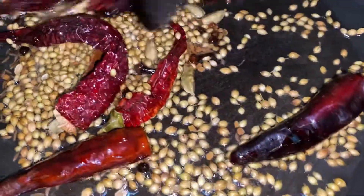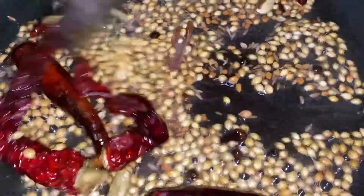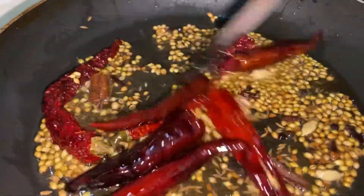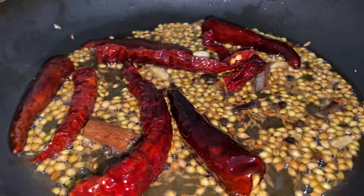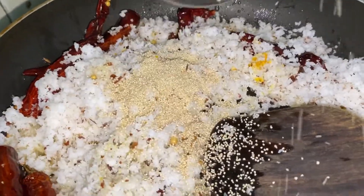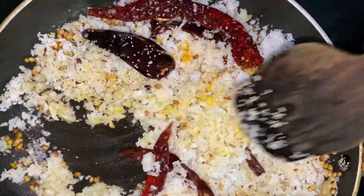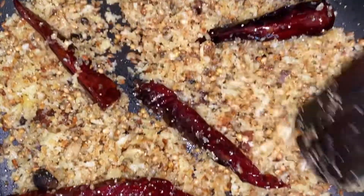Fry this until you get a nice aroma coming out from the spices. This will take about 30 seconds — don't over-fry it, it just needs to release the aroma. Use low flame. You can see the chilies have already popped and the masala is nicely fluffed up. Now add in the coconut and the poppy seeds and fry until the coconut changes color and turns nice and golden. Now you can see the masala is nicely golden and done, so put out the flame and let it cool thoroughly before grinding.